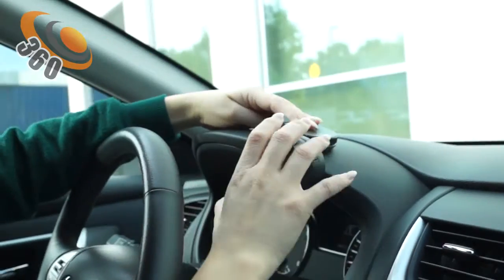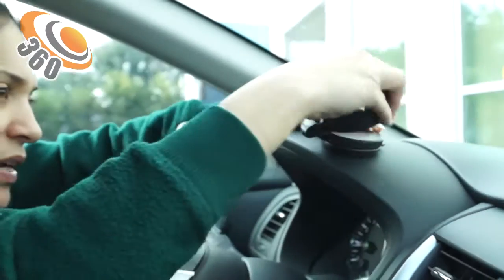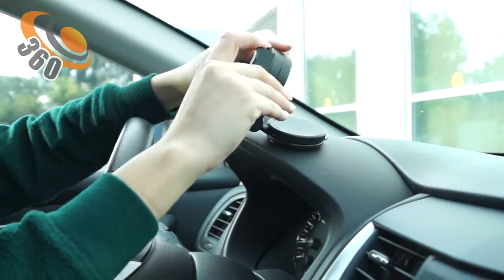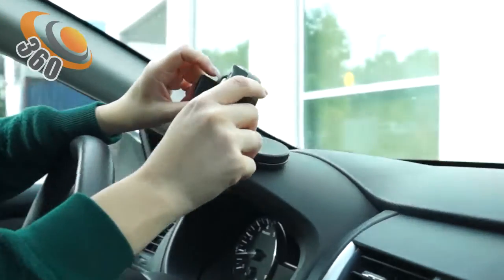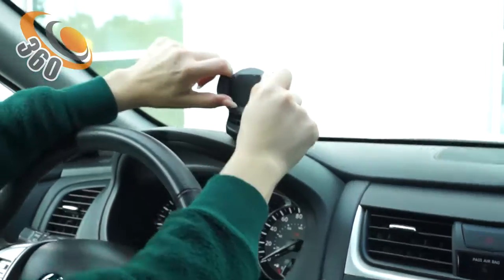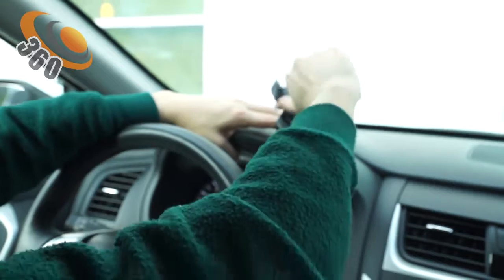You can move it to any position and any angle you want, though the range is very limited. There's foam padding here, and all you have to do is pull this spring-loaded section to place your phone. You can also turn it to any position you want.